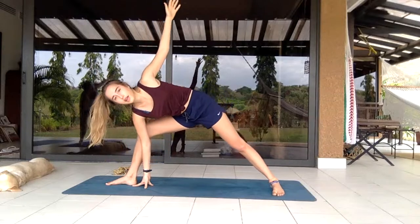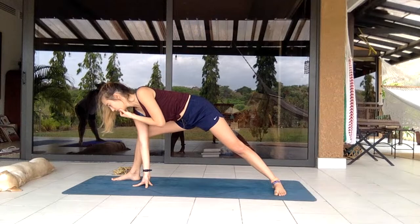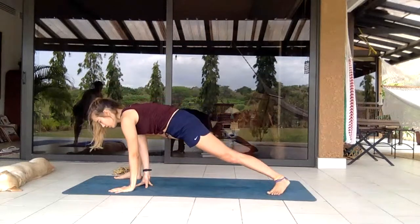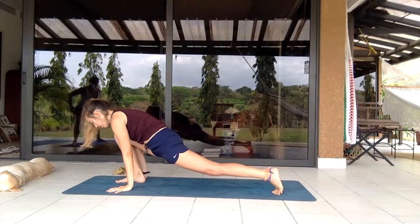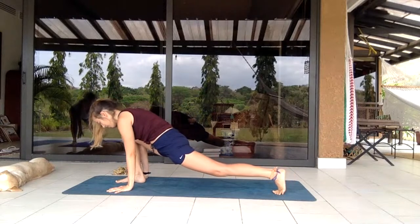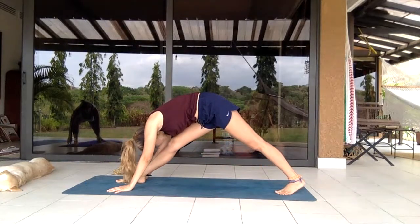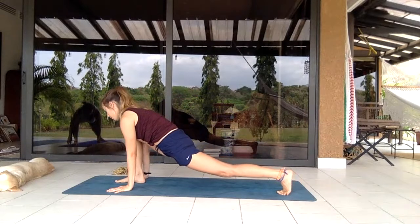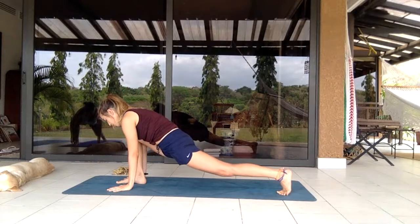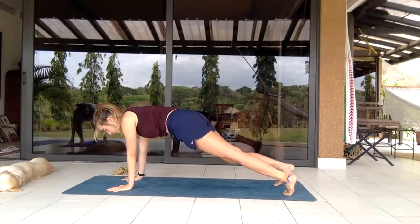Bending the leg again, keeping it bent, opening and bringing it down to the right side, turning the left knee so you're in a low lunge. Shifting up and down, extending the front knee for a stretch, then bending again. Back toes tucked.